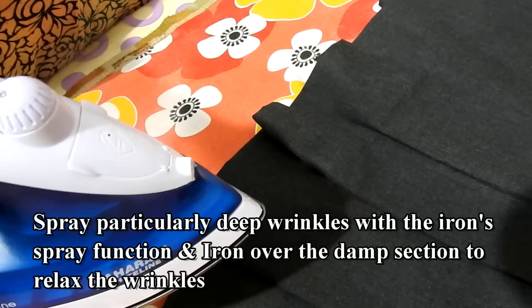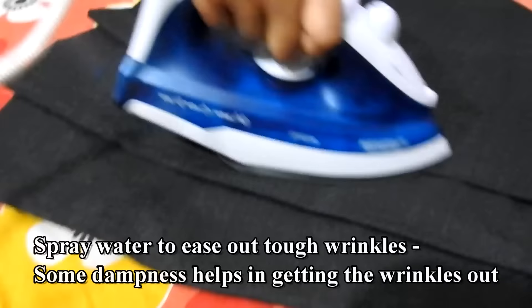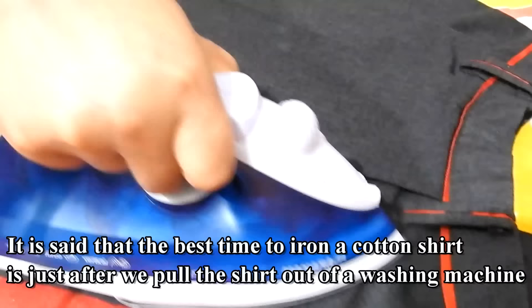Spray particularly deep wrinkles with the iron's spray function, and iron over the damp section to relax the wrinkles. Spray water to ease out tough wrinkles — some dampness helps in getting the wrinkles out. It is said that the best time to iron a cotton shirt is just after pulling the shirt out of the washing machine.